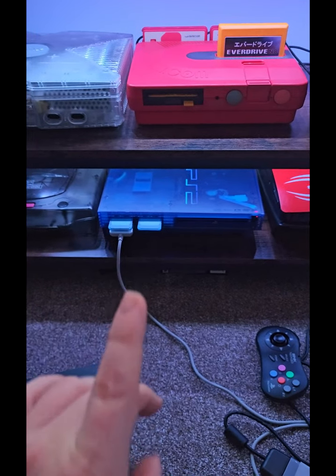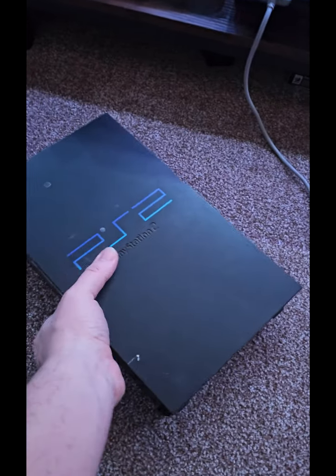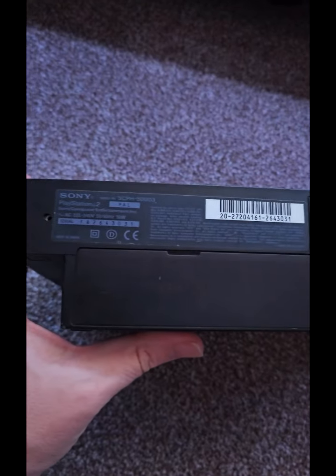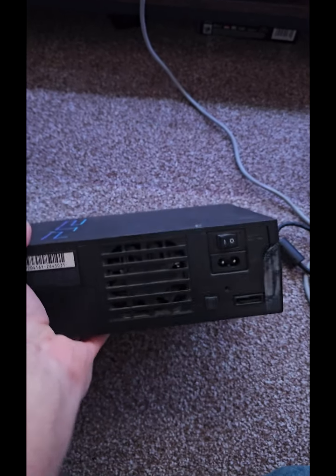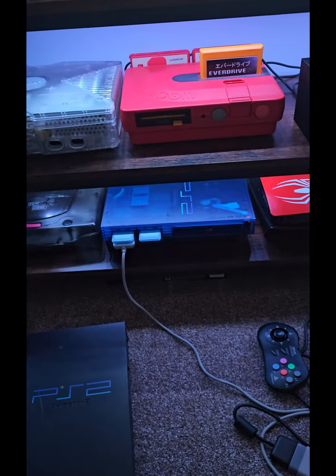So the only way to change it, from what I've seen, is this. This is a PS2. I have a few of these in the garage — little repair projects — but if you've got a 50,000 series, apparently that fan's seen better days. It does need a clean, which I'll do first. If you put that in there, it's a lot quieter.